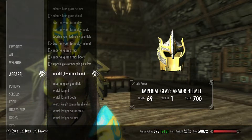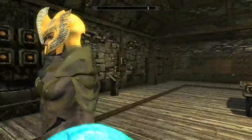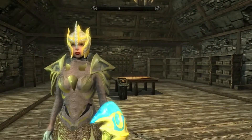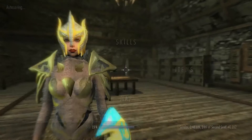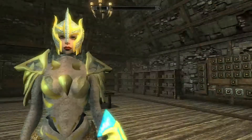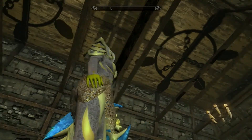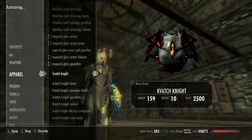And then you've got the Imperial glass armor, which is definitely see-through — this one looks like the most see-through one. This one's basically just clear glass. But pretty cool. And you can just throw in the gold gauntlets if you want to. These are the regular ones too.